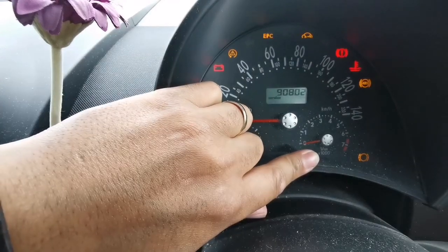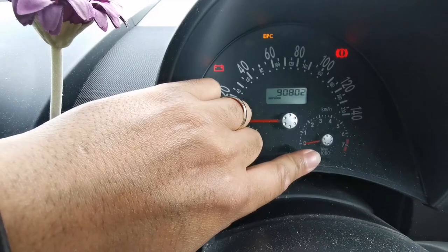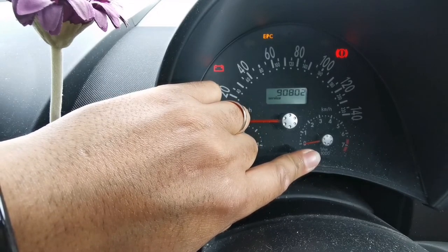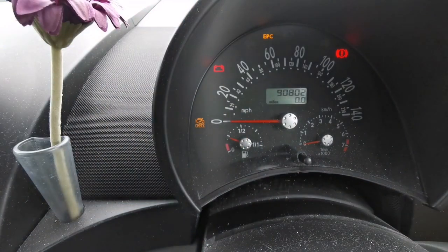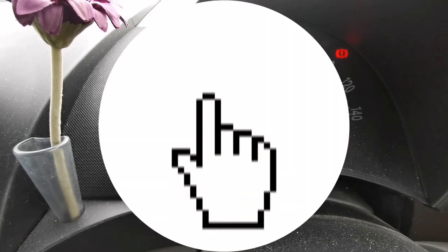When you get that service message, let go and hold it down again until the message goes off — it's about 15 seconds I think. And that's it, service light reset. Don't forget, if you like the video give it a thumbs up, and if you like the channel, subscribe.